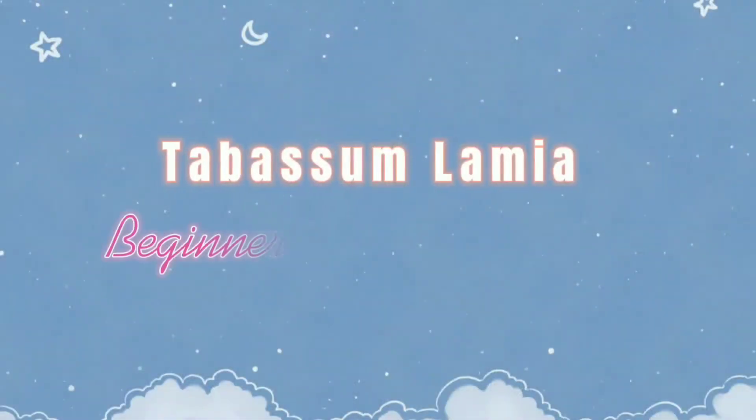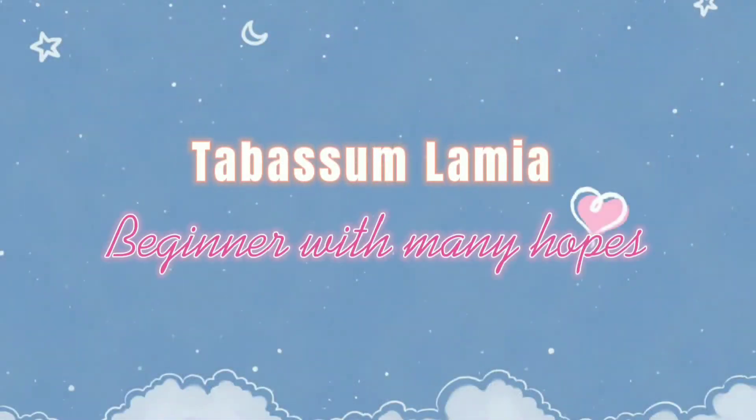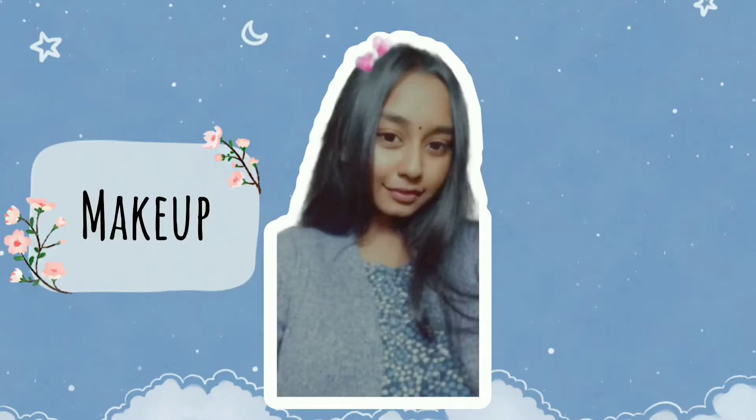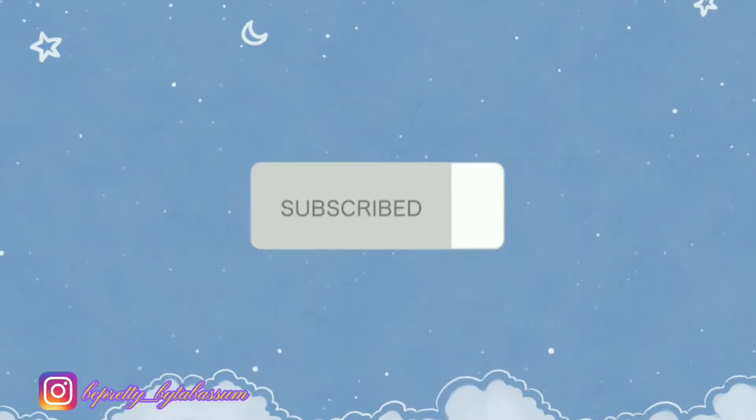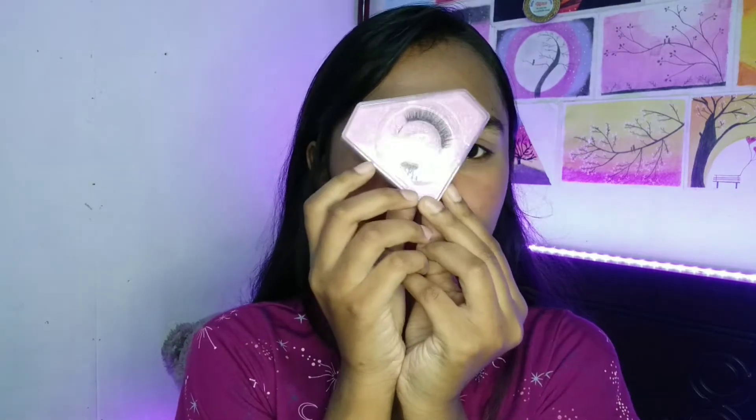Hey everyone, assalamualaikum, welcome and welcome back to my channel. If you don't know me, hi, my name is Tava Sonomi. In today's video, I'm going to show you how to apply fake or false eyelashes.